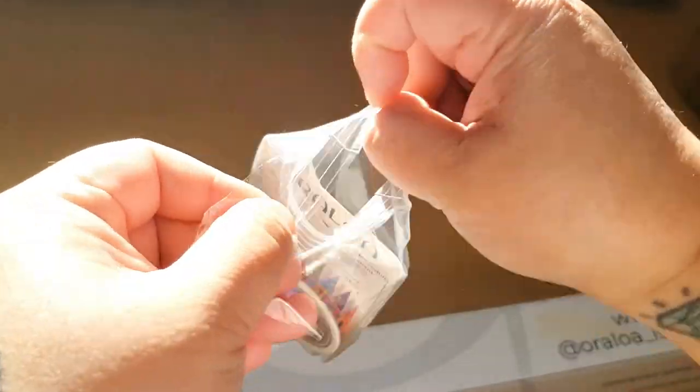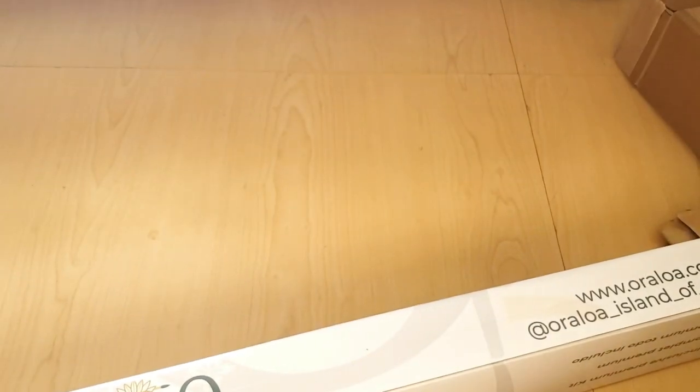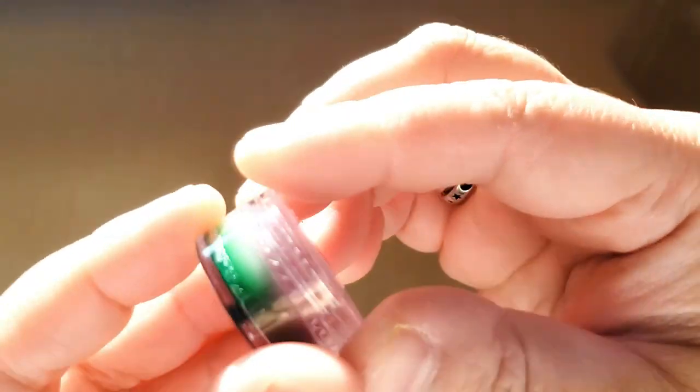Sorry my hands are kind of dry, guys, don't judge me. So we got the watermelon — oh my goodness, look, it's two different colors!